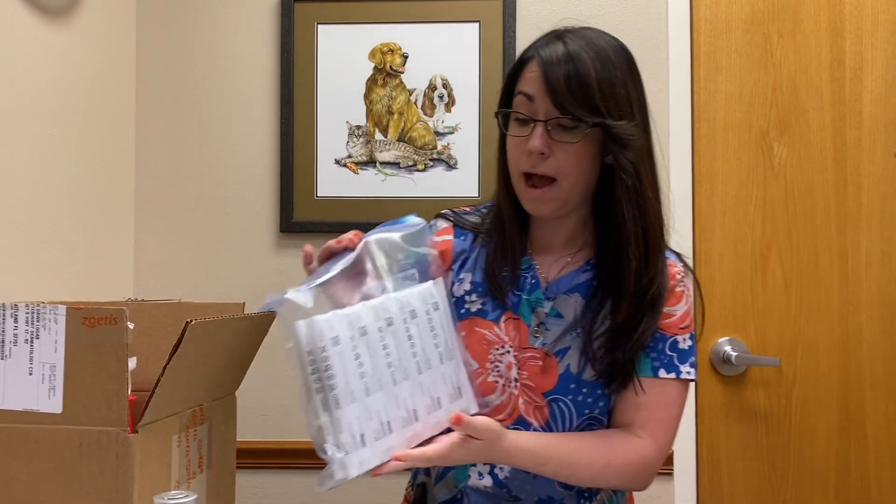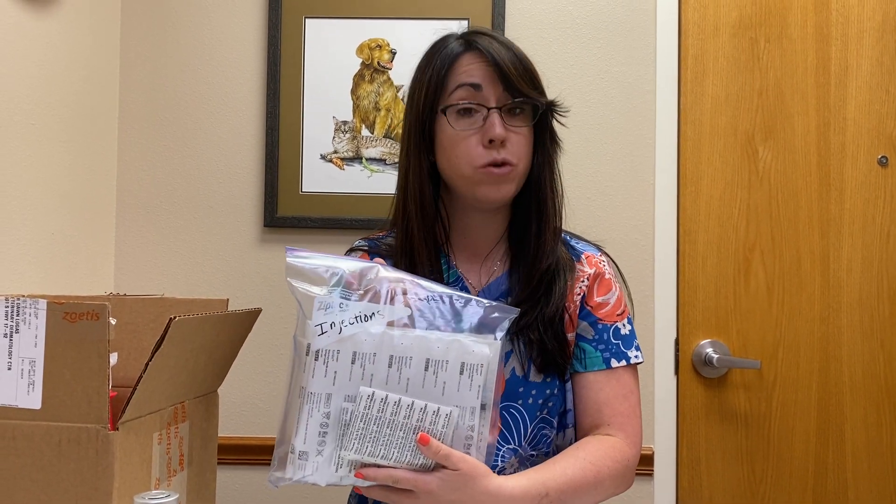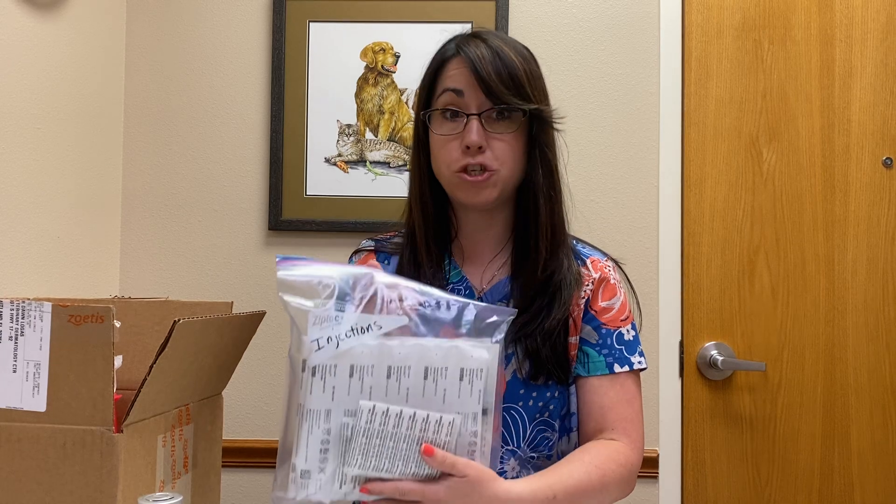You're going to have a full bag of syringes with needles and a separate set of needles, and that's because when you give the injection you're going to use a separate syringe and needle for each of the injections.